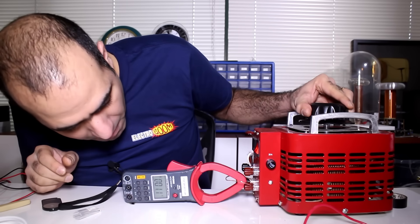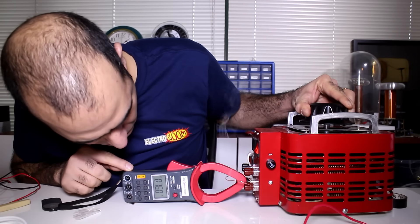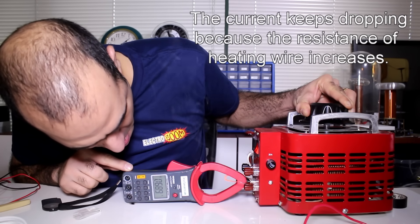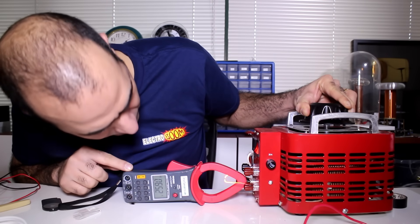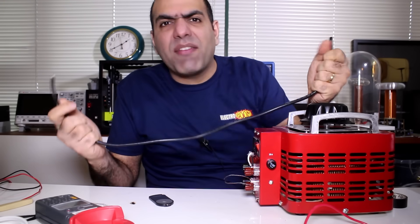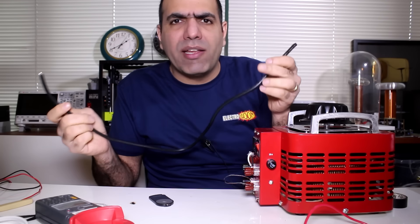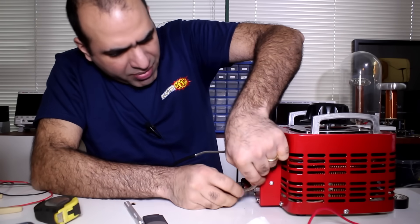Let's see if it can do 100A now. Starting to smoke — and melted again. We need thickness. I have some 8 gauge wire, which is around 2.1 milliohms per meter. So I would need around half a meter of this for 1 milliohm, or 0.1V per 100A. If this can't do 100A, nothing can.